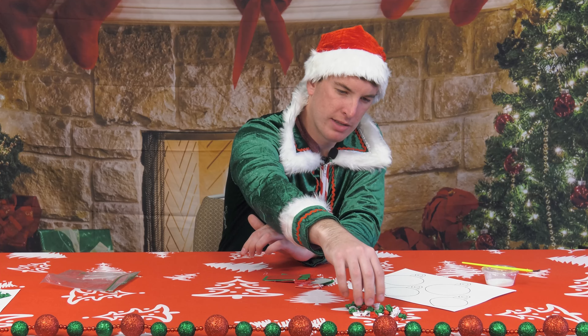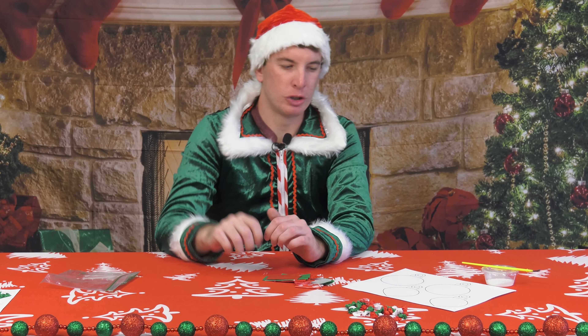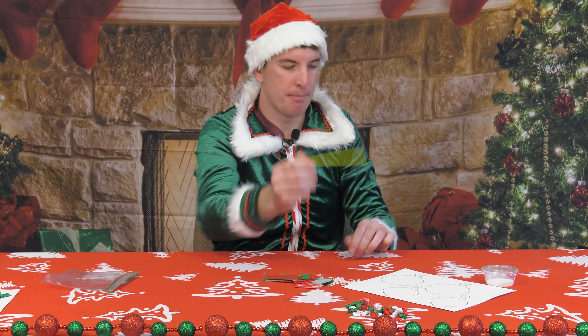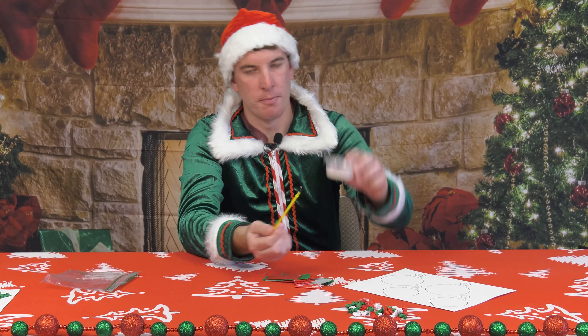You can see I've got my pile here — I've got some reds, whites, and greens, all of my crumpled up tissue paper. This is the point where you're gonna want to grab your brush and your glue.